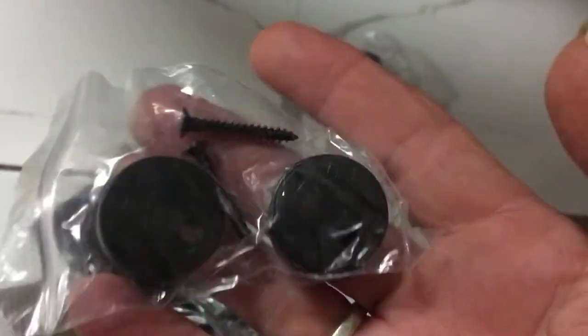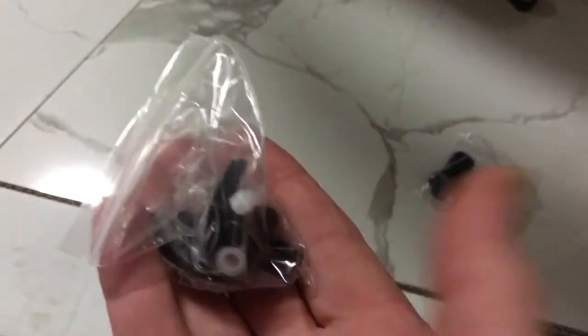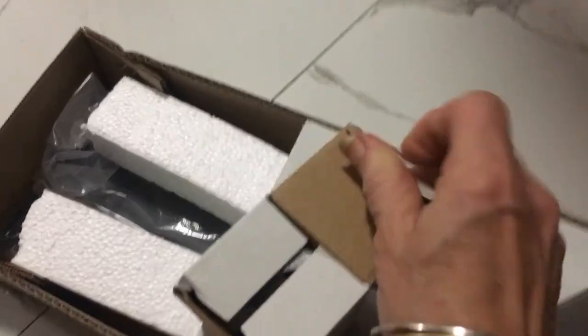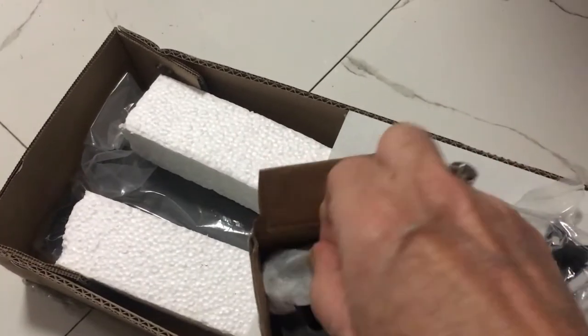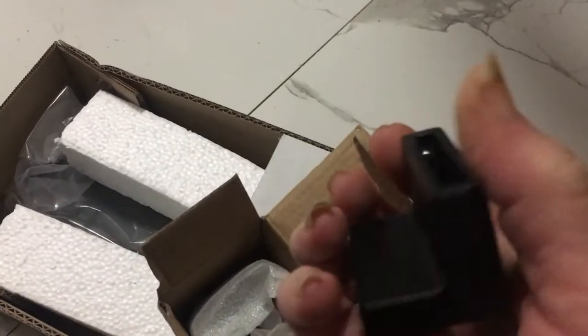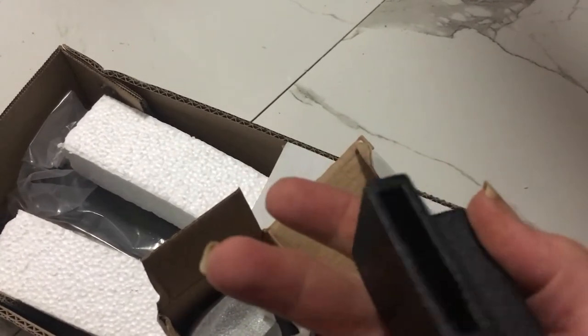These are the small runners that go on top of the door. These ones are the floor runners, and in the smaller box we've got these stoppers for the doors.